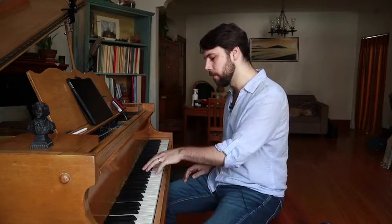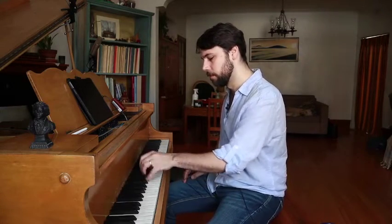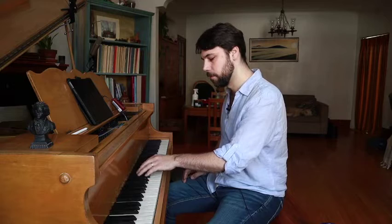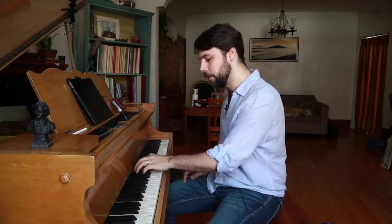Jumps in the left hand — there are two ways of doing these jumps. One is like this: you place the chords. So let's say E flat major.